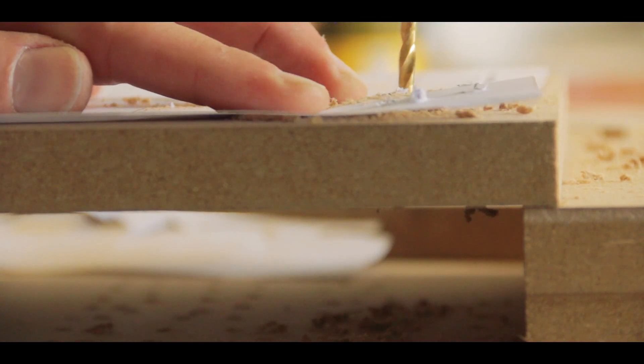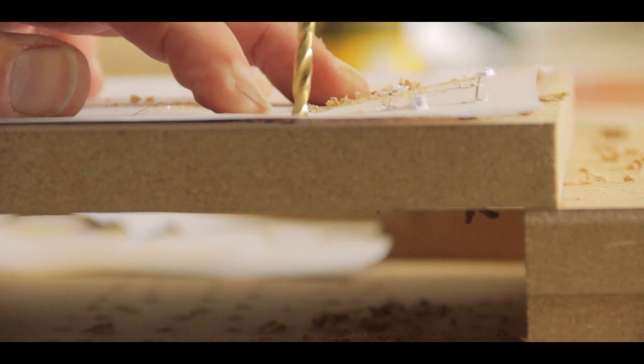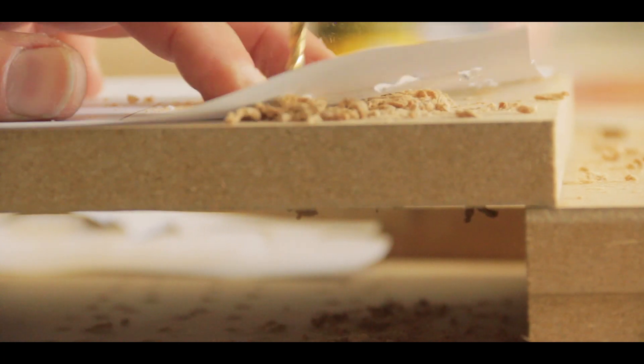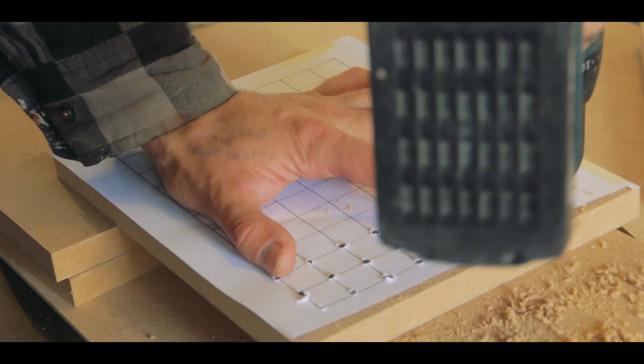These small holes allow the suction that your vacuum cleaner provides to be pulled through the holes, pulling the warm polystyrene down over your form. And as it cools, it forms to the shape of the thing that you want it to form to.